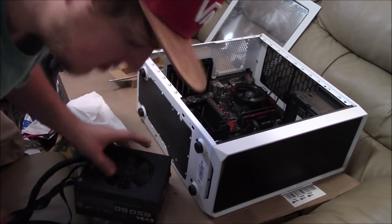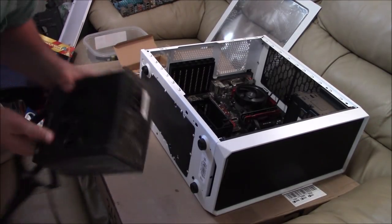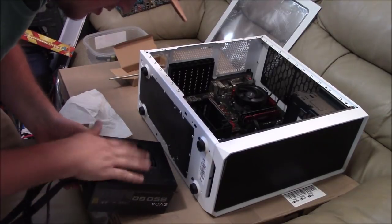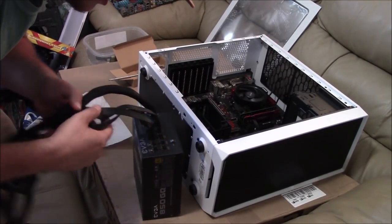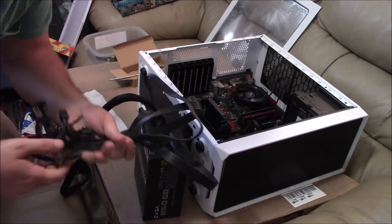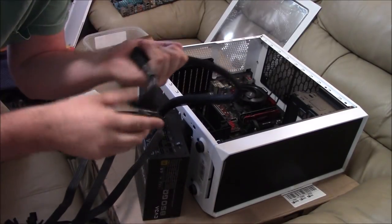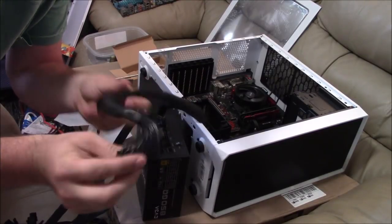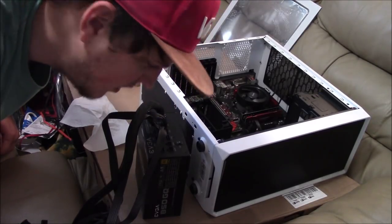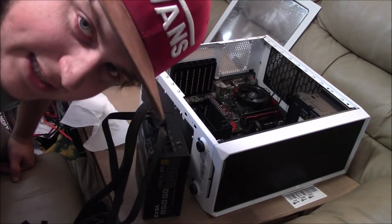The power supply is an EVGA 850 watt GQ — that's the gold series. Awesome power supplies. I bought this used so it's a little dirty; I'm going to clean out the dust bunnies. It comes with a couple extra cables — PCIe for the graphics card, the CPU connector, the 24-pin for the motherboard, and a SATA cable is included in case you want to add a SATA drive later.